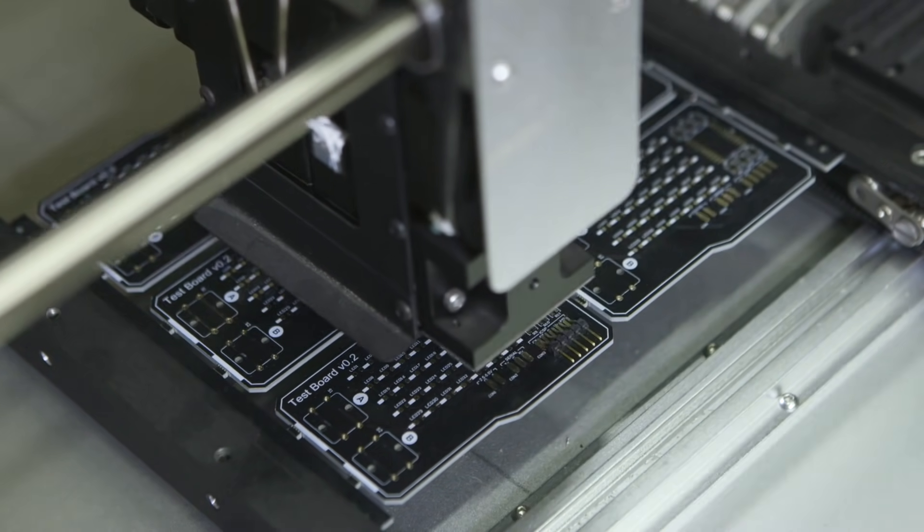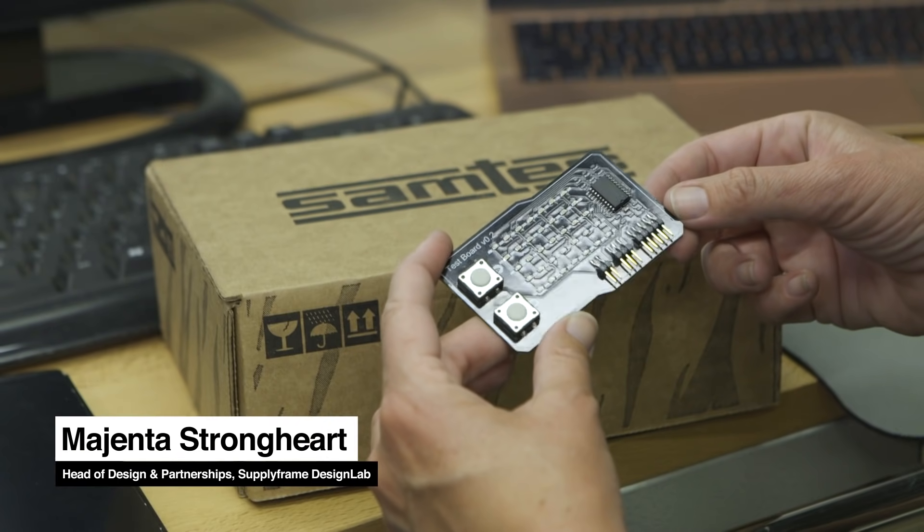On our last episode of Engineering Smarter with Samtech, we visited Manly Labs who utilized Samtech parts in several of their products. On this episode, we're back at Design Lab to share our latest project: a board designed to help maintain our pick-and-place machine that doubles as an educational tool for our community.